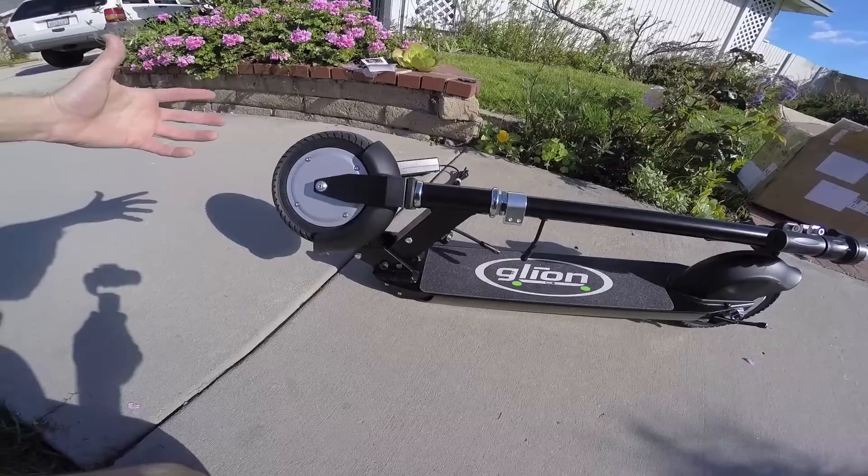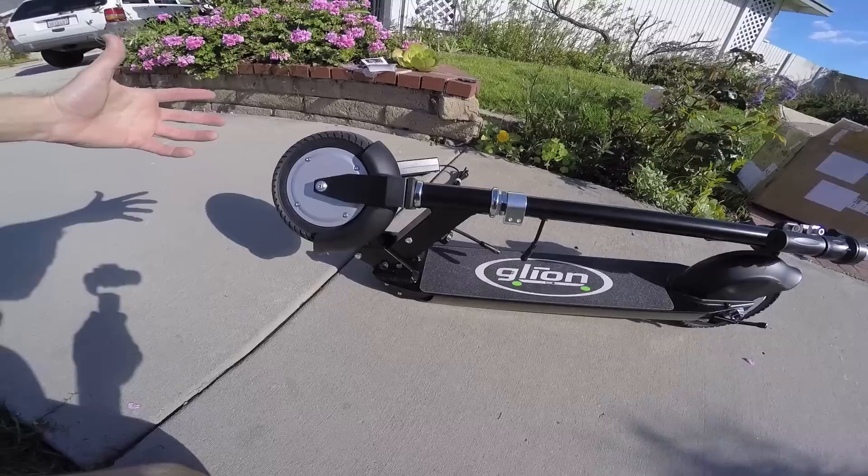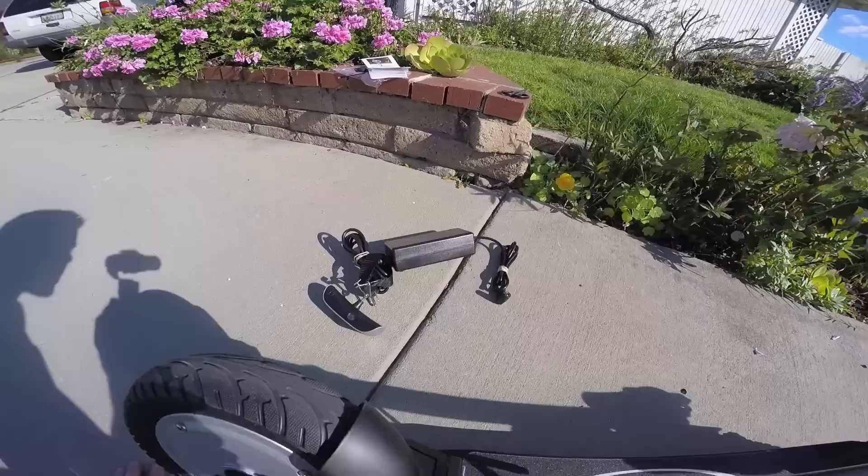You could put this in a plastic storage container — like a golf club container — put it on, check it on a flight, and then get around more easily at your location. It's really cool.